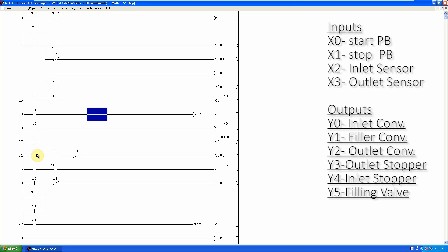In rung number 35, when the start bit is on and filled bottles are exiting the filler, as bottles come in front of the outlet sensor X3, this signal goes to the outlet counter C1 and is counted by C1. When three water-filled bottles exit the filler and are counted by C1, we use the rising edge contact of counter C1 to turn on the outlet bottle stopper Y3. Also, when the process starts by pressing the start push button, the rising edge of the M0 bit turns on the outlet stopper Y3 for the first filling cycle.